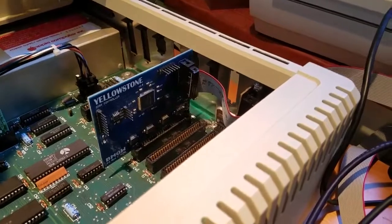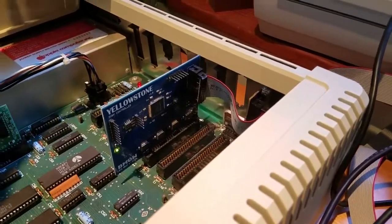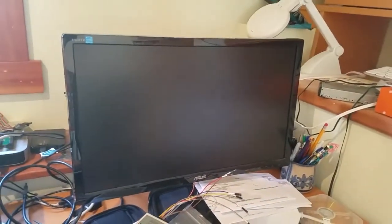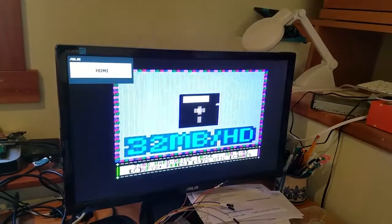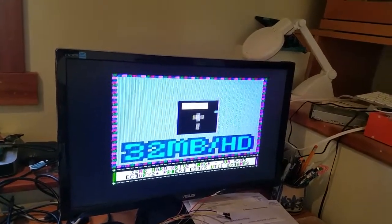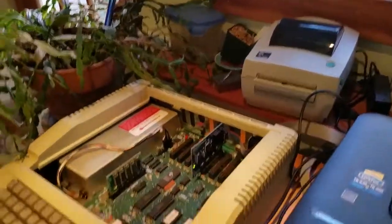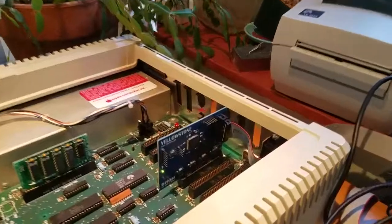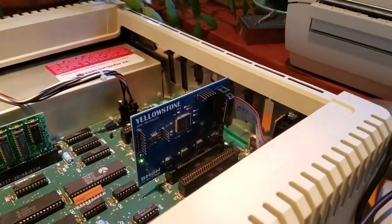So if I go ahead and turn it on, the Floppy Emu is doing something, and over here the computer is booting up from a 32 megabyte hard disk image. So we have added smart port hard disk capability to the Apple IIe using my custom Yellowstone card.